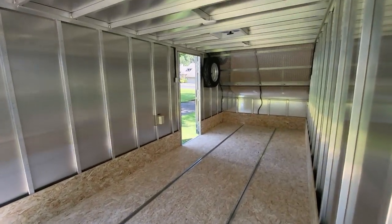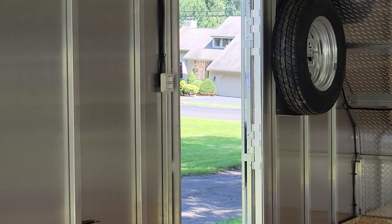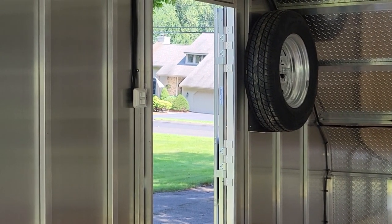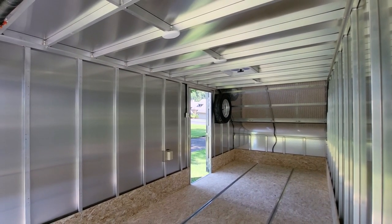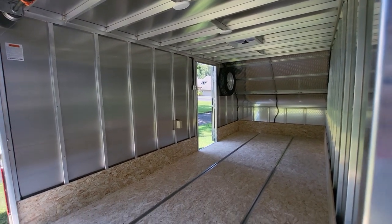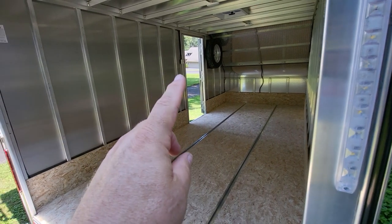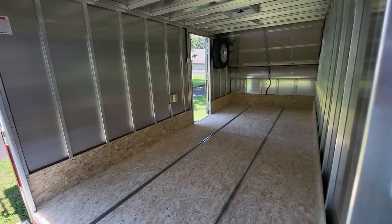Here are the light switches, right by the door. One switch is for the interior lights; the other switch is for the load light, which is wired directly to your vehicle — so when your vehicle's running lights are on, that's when you get power to this switch.